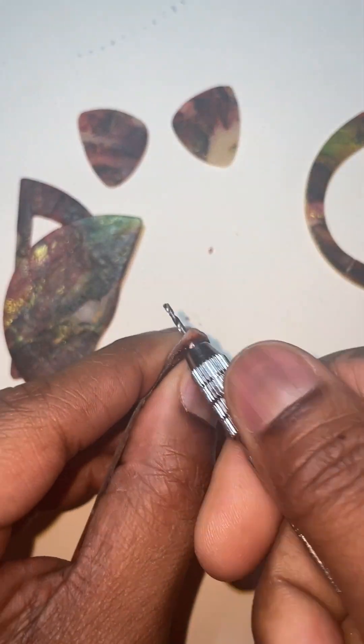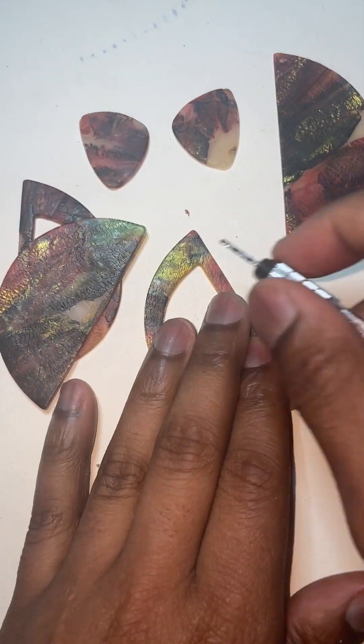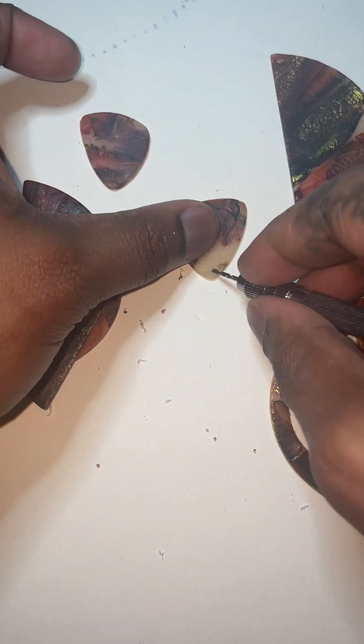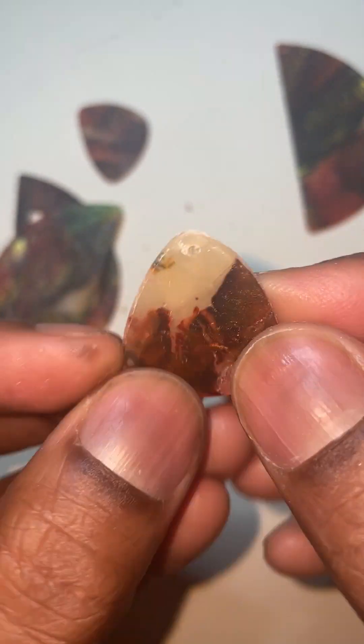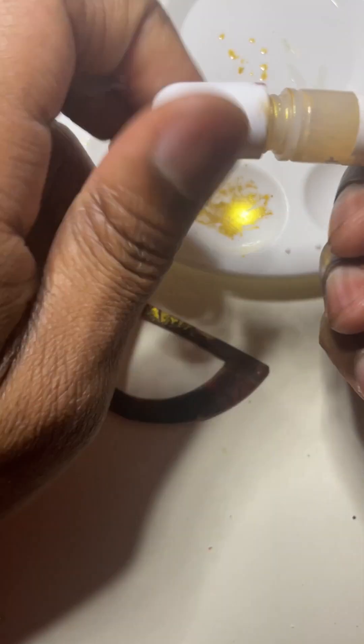For these layered earrings, drill holes using a hand drill on the top corners. I wanted to bring out the top cut out layer so it won't blend as much, so I used gold alcohol ink on the edges.